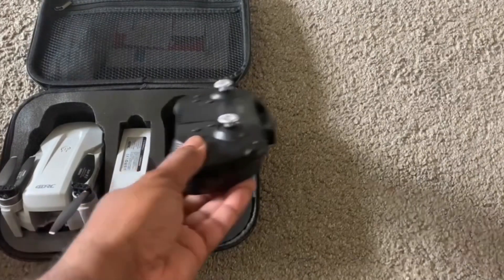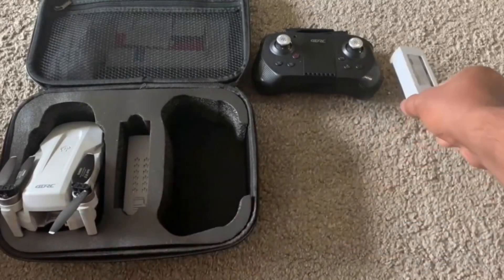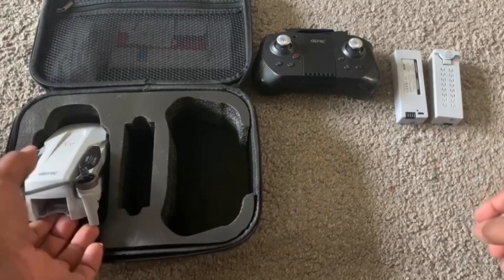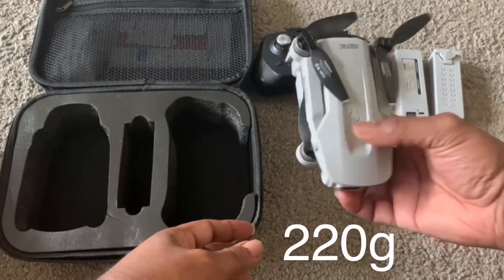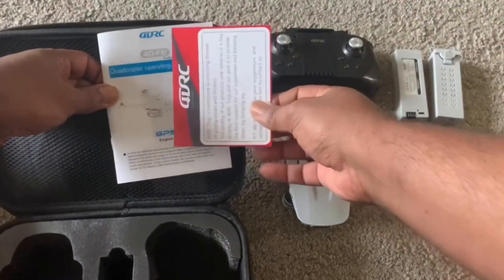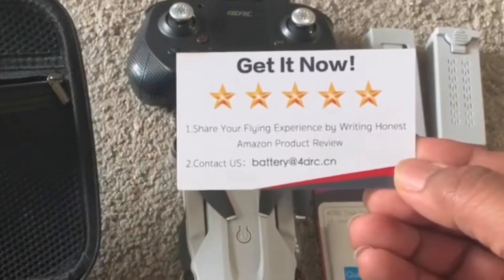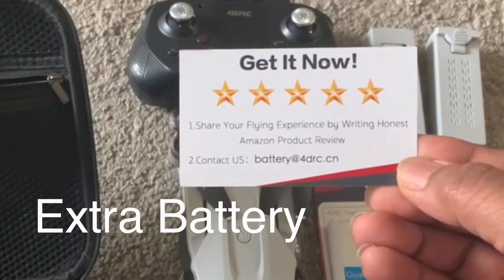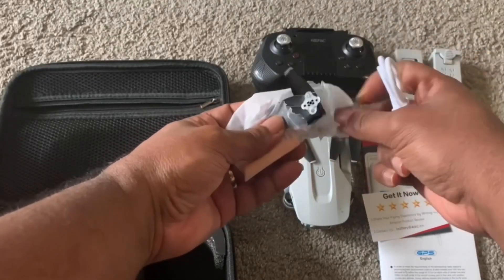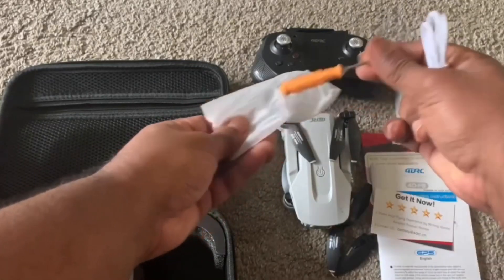Here we have the controller, one battery, a second battery, the drone — which looks very light — the manual card, a connecting cable, a few propellers, and a screwdriver.